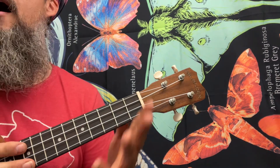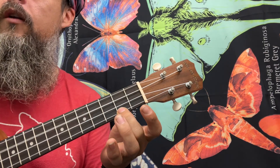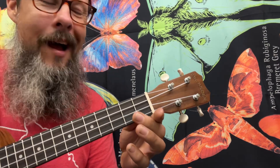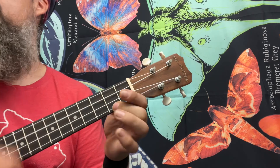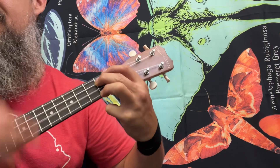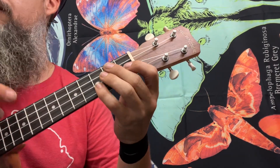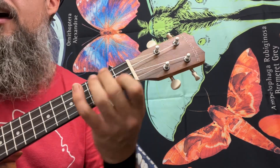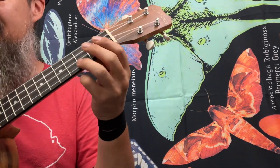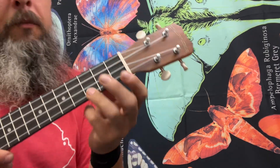Long story short. A 1, a 2, a 1, 2, 3, 4. Nothing you can say can tear me away from my guy. My guy. Nothing you can do because I'm stuck like glue with my guy. D minor — sticking to my guy like. D minor — sticking to my guy like. It's time for birds of a feather to stick together. C — from the start. D7 — be torn apart. G7 — to my guy.